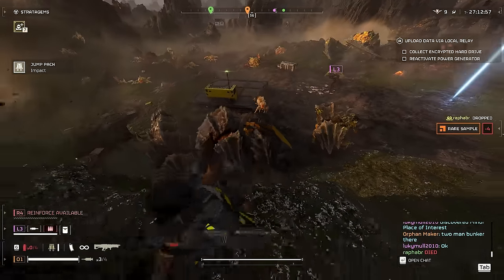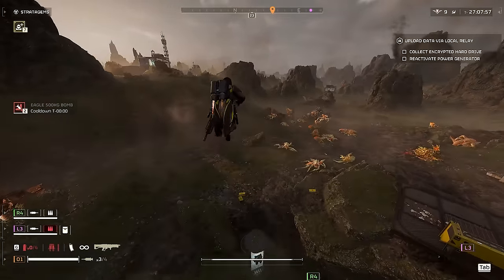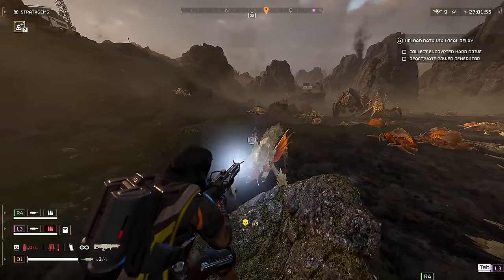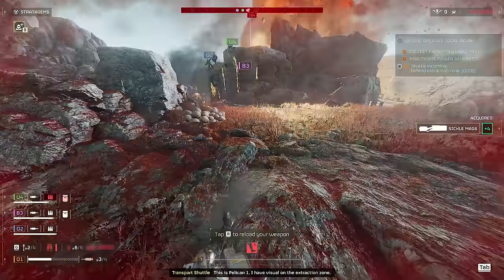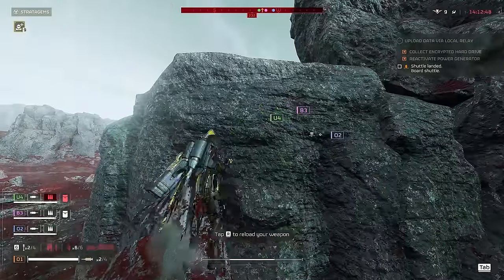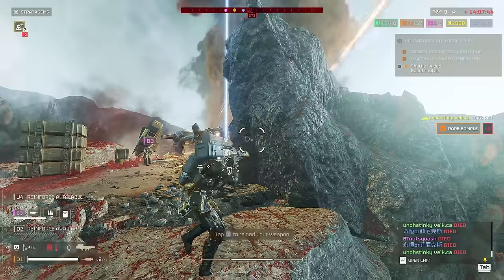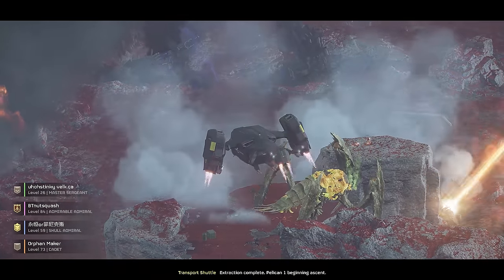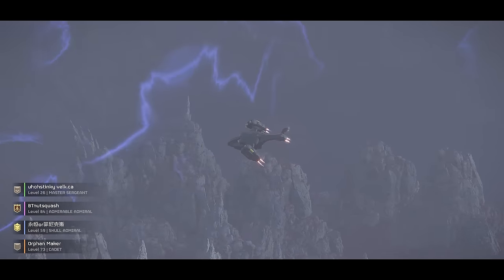Overall I found the Jump Pack to be a wonderful stratagem. It can bail you out of sticky situations, get you to vantage points, and help you easily explore the map and assess the situation. I would love to see more movement-related stratagems in the game, and I feel that maneuverability in a third-person game like this is a large component of how enjoyable the experience is. Thanks for watching — I'm curious what you all think about the Jump Pack and if you have any tips or tricks, please comment and share them. If you like what you see, be sure to like and subscribe. I enjoy making Helldivers 2 content and have more ideas in the works, so stay tuned.